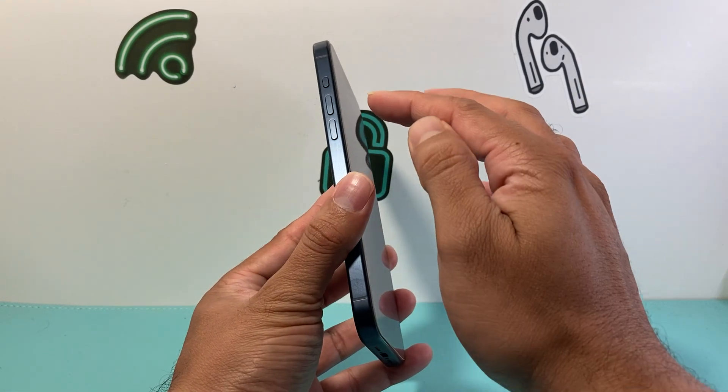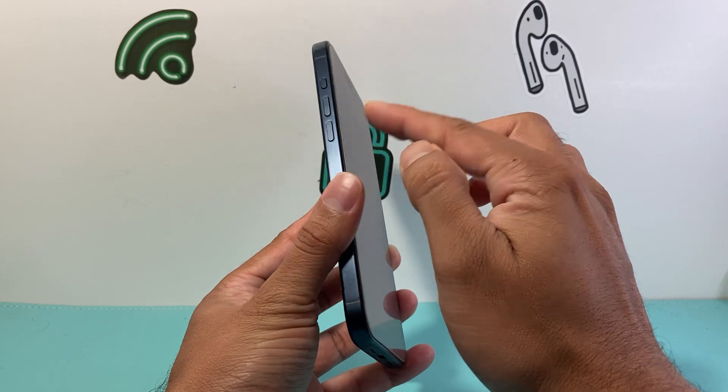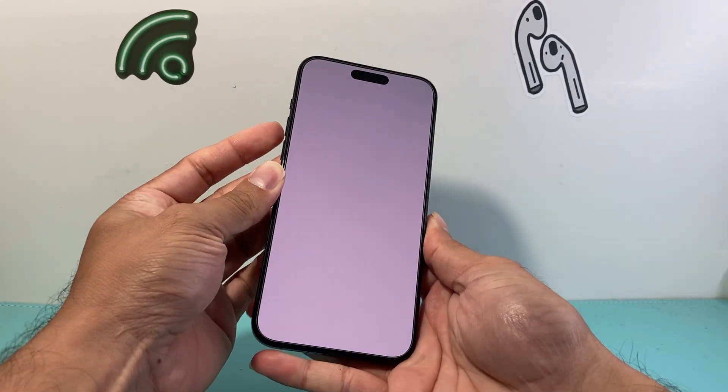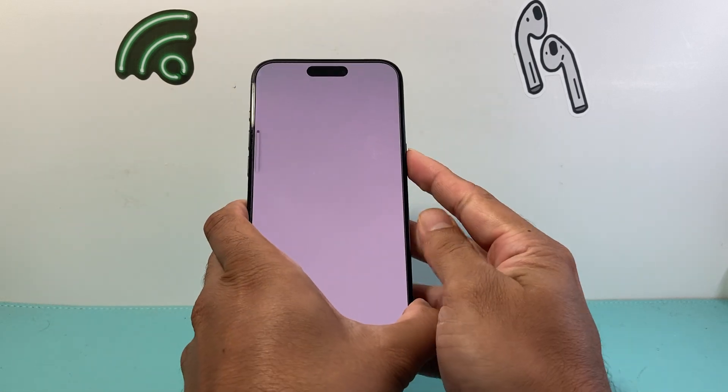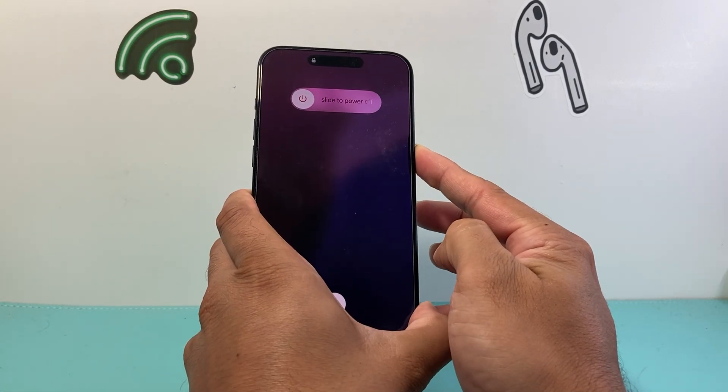What you're going to want to do is locate the volume up and the volume down button along with this big side button. Quickly press and release the volume up, then quickly press and release the volume down, before holding on to this side button just like that.